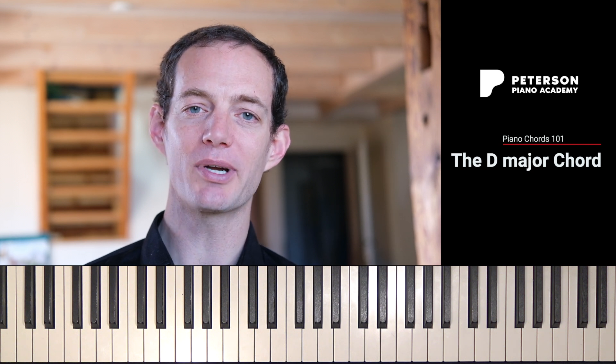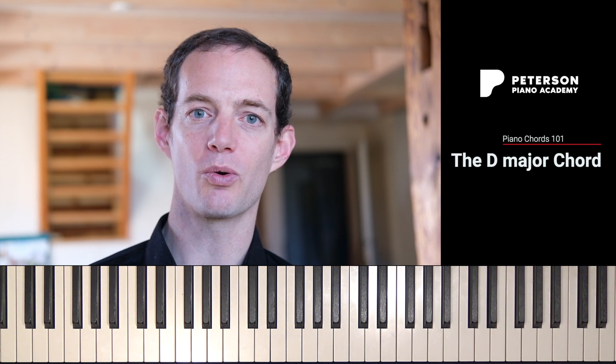Don't forget, if you're looking for a comprehensive piano academy along with live seminars, check out PetersonPianoAcademy.com. The link is in the description.